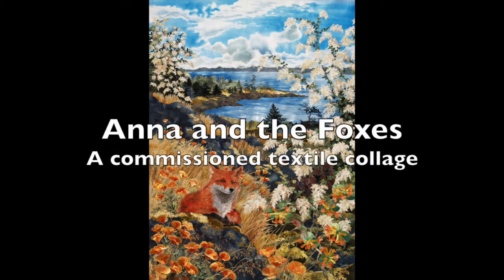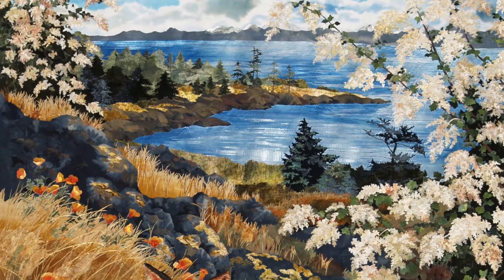Anna and the Foxes is seven feet by five — that's over two and a half meters high and one and a half wide.